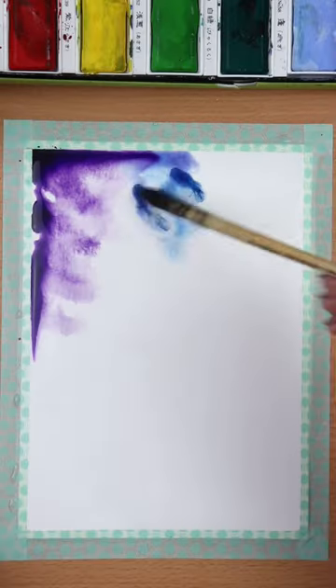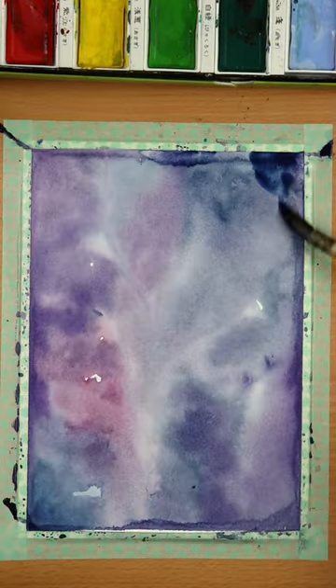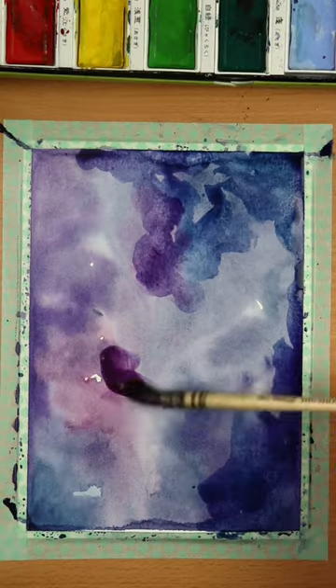Once you're done, grab your watercolors and start applying some purples and varieties of blues. Just tap the brush like this, and once you cover everything, let it dry. Then add another layer of colors using a bit more water so the colors could combine as well.